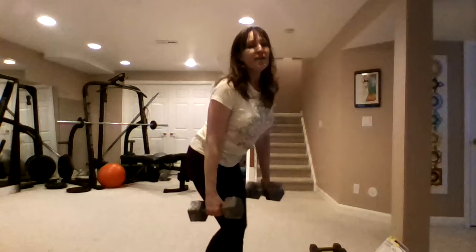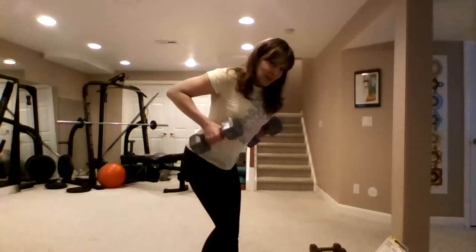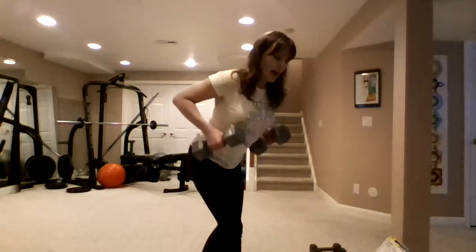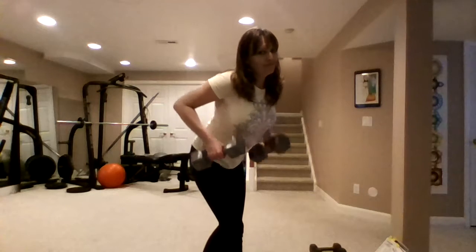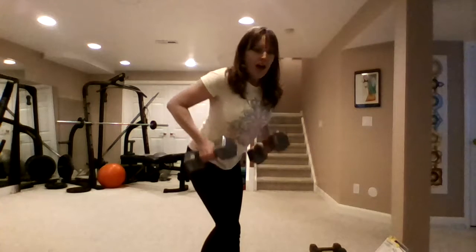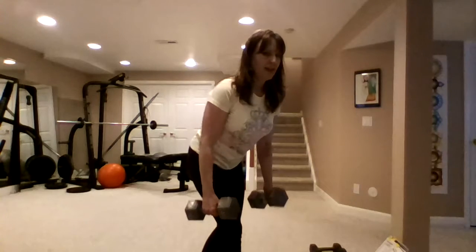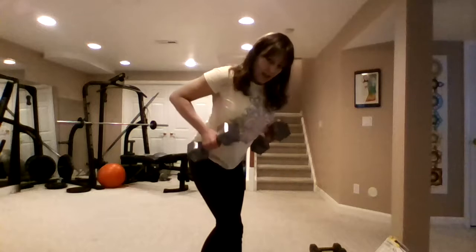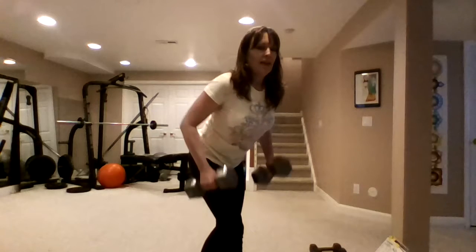I'm going to try to make it heavier so you can see. You'll also notice the heavier the weight, the more slowly you'll have to move. I always say I'm not going to chat, but then I always chat — it doesn't matter what I'm doing, I always have to chat. I also want you to notice my breath. Counting down from 15 to 1 through the set.